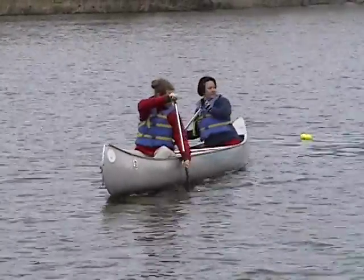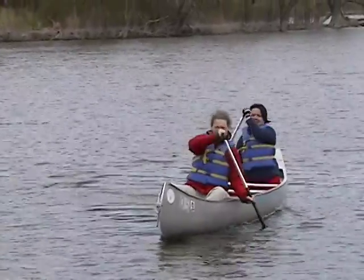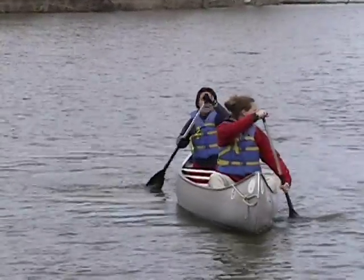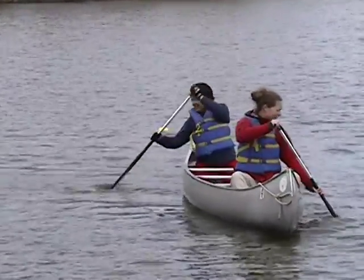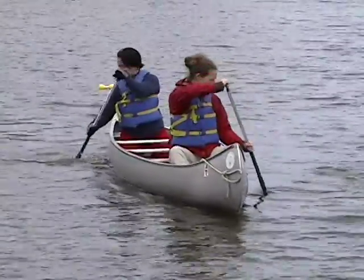Cecilia, for your side slip, either a pry or a draw will work. Remember the pry is a very short stroke — it takes place under the boat rather than out with the paddle shaft at an angle as you're doing.